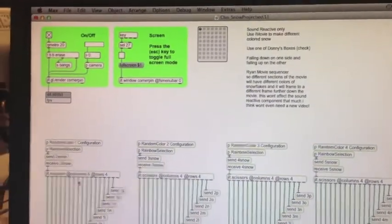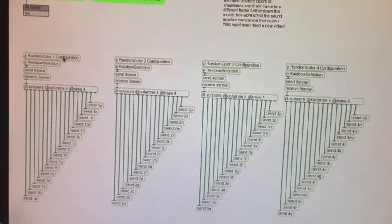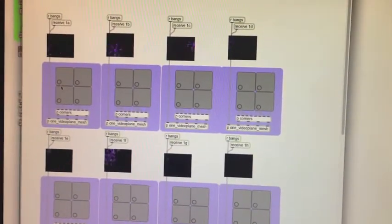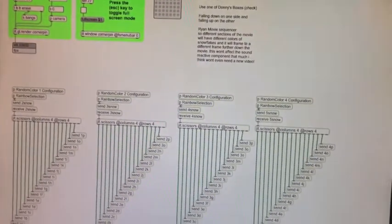And as you can see, these movies are cut into four columns and four rows, sent into all of these different sends, which goes to here. And these videos can be projection mapped onto the example, which you will see right here to the right.